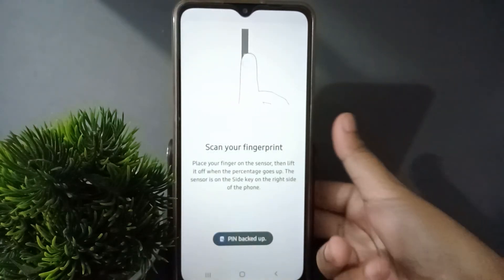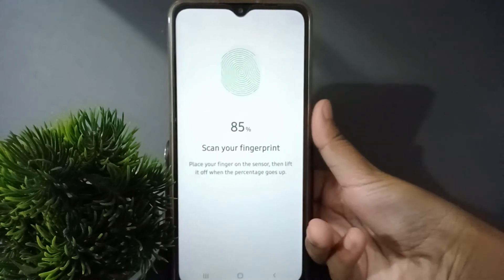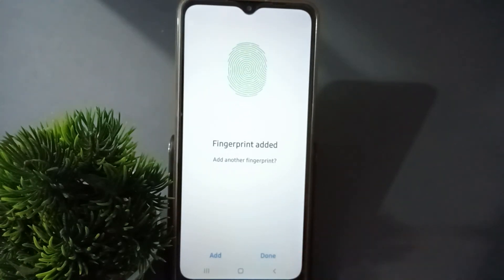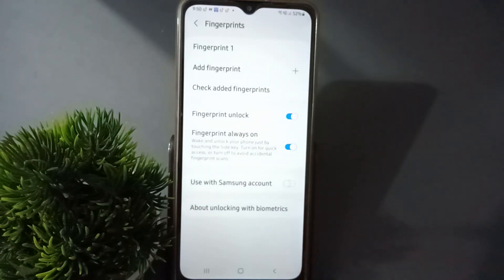After that, the option will come to scan your thumb. Suppose I'm scanning my thumb — you can scan it like this. It's a little bit difficult for me to scan it here, but now it has reached 100%. Here is the Save option, so click on Set.